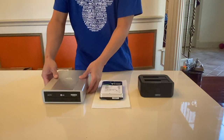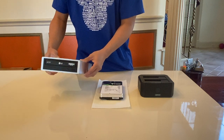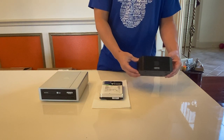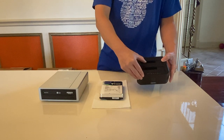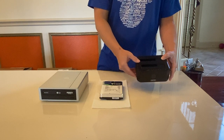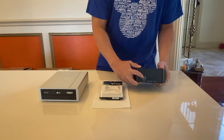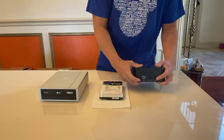On my right I have the LG optical drive that I did an unboxing of in the last video, so you guys are familiar with this. On my left I have the Unitec docking station with two bays, so you can put in both internal SATA hard disk drives at the same time. On the back you have a USB 3.0 out, the plug for the power, and the on/off switch.